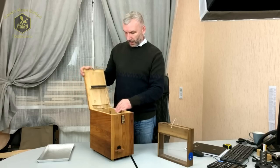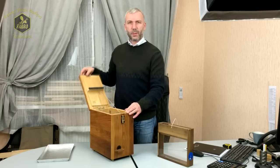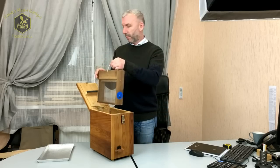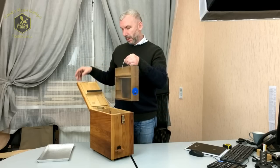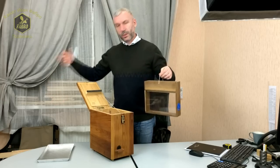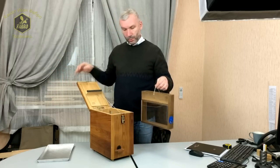Крышка имеет упор из капроновой нити — это для удобства, чтобы во время открытия и постановки самого ИВК ваши руки были свободны и вам не нужно было использовать руку для того, чтобы придержать или положить в сторону эту крышку. То есть все компактно находится в одном месте.